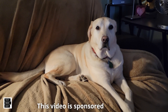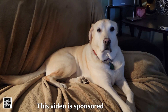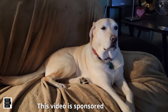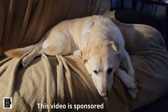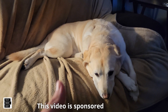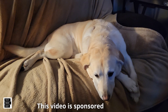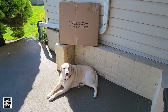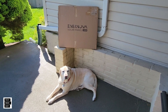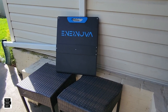Hi, this is Al from Tech Made Easy with a quick message. This video is sponsored — we received this product from the vendor — but we will be very honest with you as we review it; that is very important to us. If you like our video, please give us a thumbs up, share it, and subscribe to become part of the family. Thank you. Let's get this unboxed — and there it goes. Nice looking panel; I love the blue and the black.